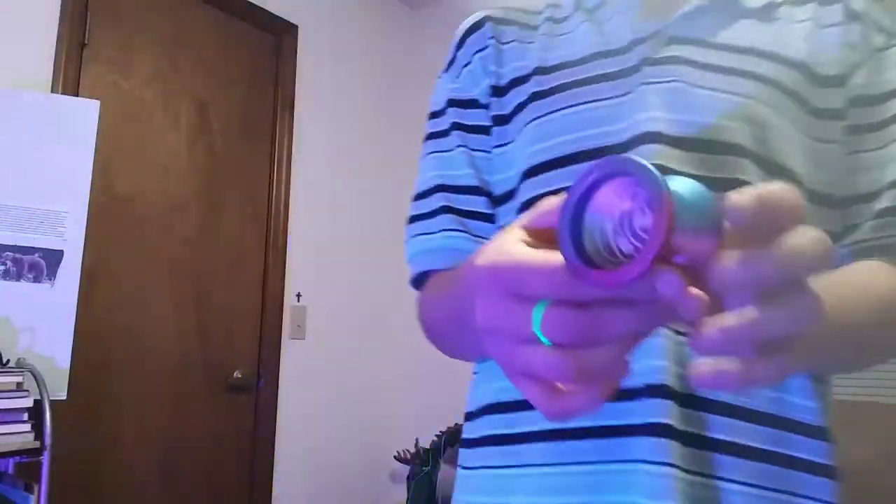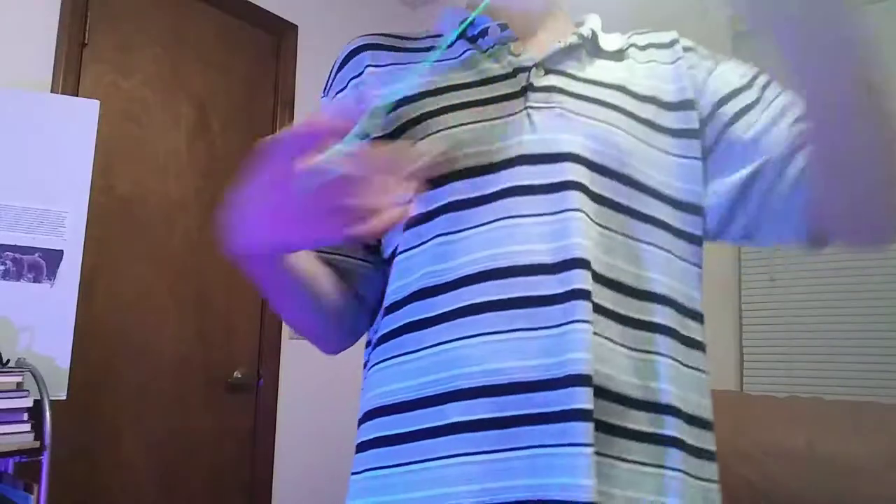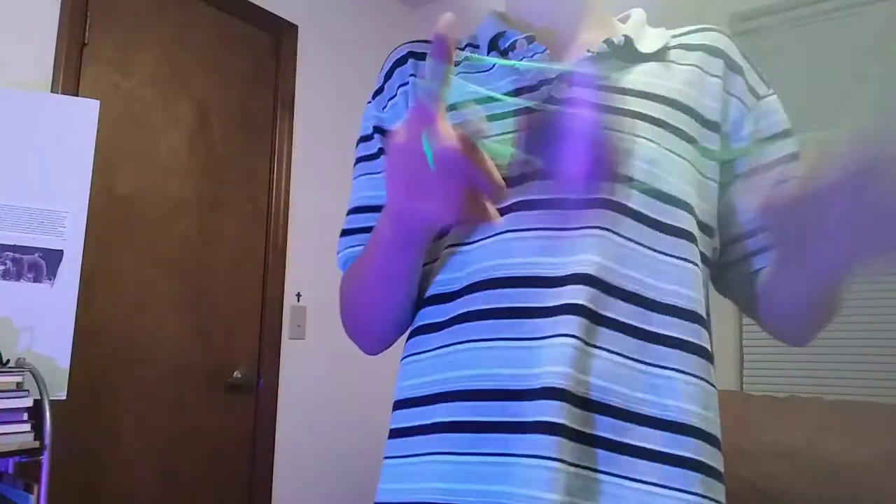The line's really nice. The response is just super good. Such a good yo-yo.